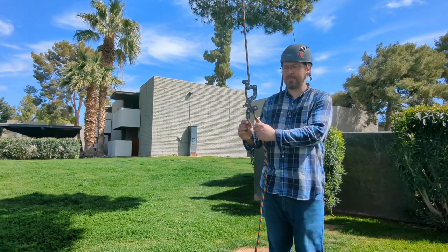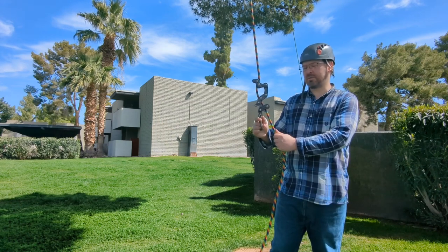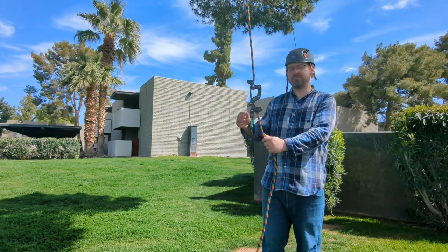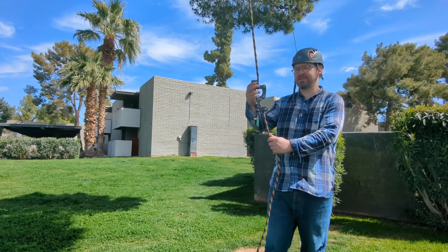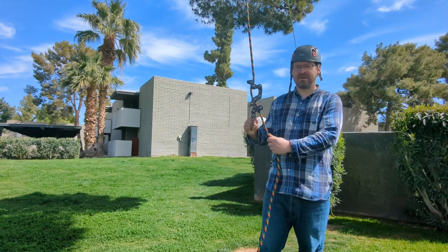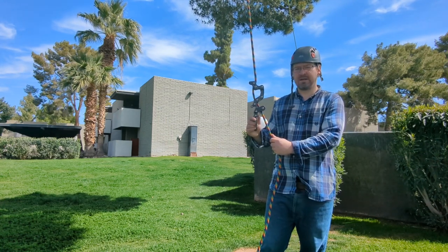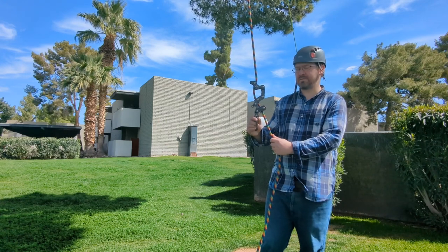Another thing you can do to get this device to work better is ascend into the canopy several times and bomb out multiple times to wear down the bollards. That will help the device operate a little better. The longer I've used this device, it's worked increasingly better, so it is definitely true that wearing down the bollard and the slick pin does help.